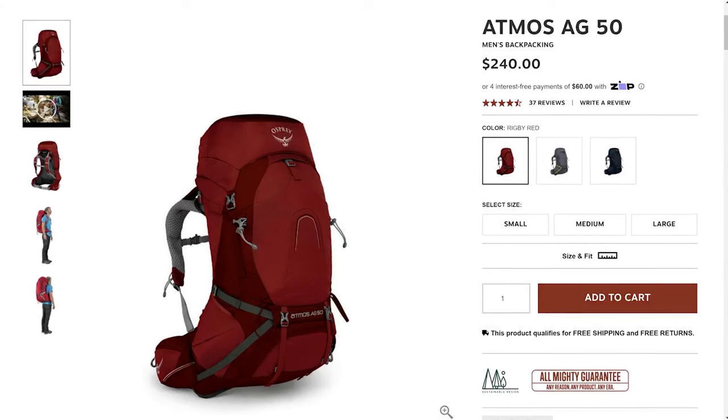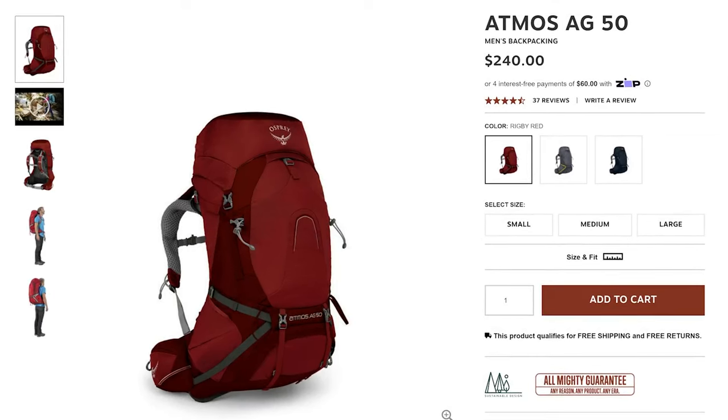So if you usually load your pack with pre-cooked rice, cans of soup, backpacking chairs — I'm talking to you, dad — this pack is not for you. Might we recommend one of the Osprey packs we've reviewed in the past?